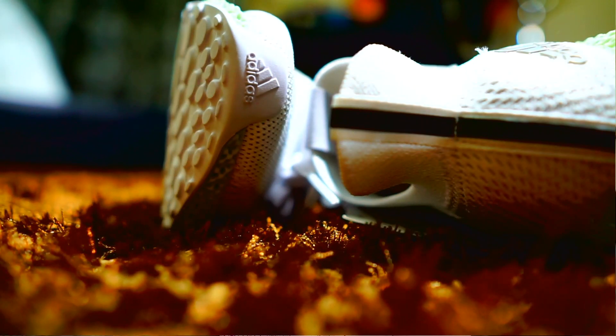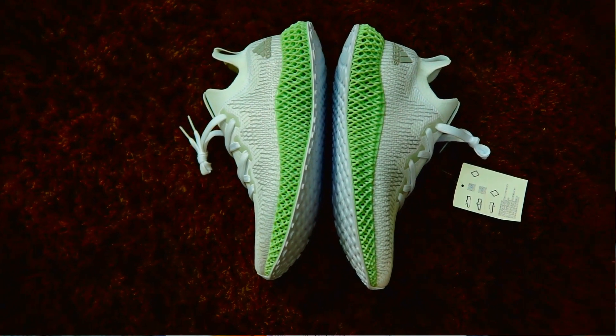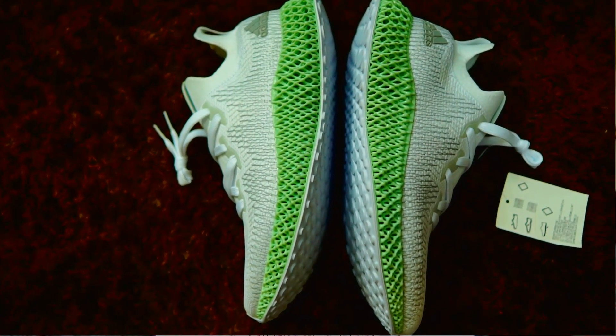When everyone talks about the Alpha Ace 4D Version 2, it's one of the least expensive shoes amongst all the 4D lineup. The price of this one is only $300, so the Alpha Ace 4D is one of the cleanest shoes.